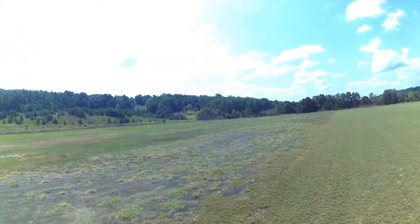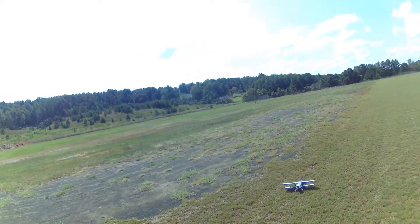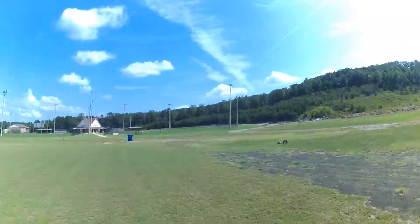Hey everybody, this is Mark up in Clay, Alabama at my usual field. We're up at the public library, the old public library. It's got ball fields over there.